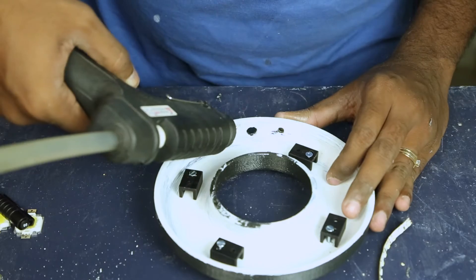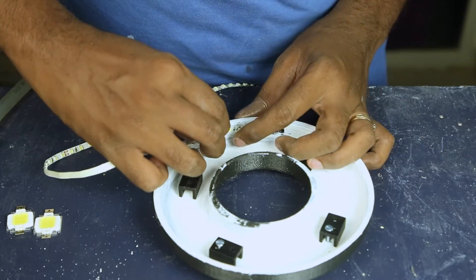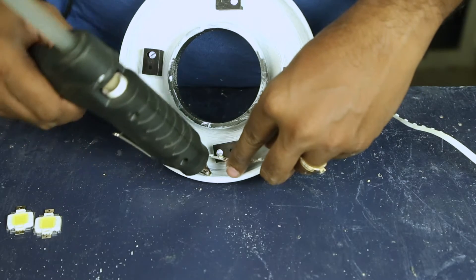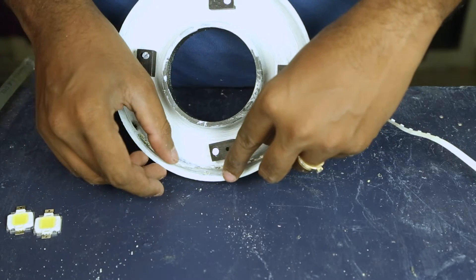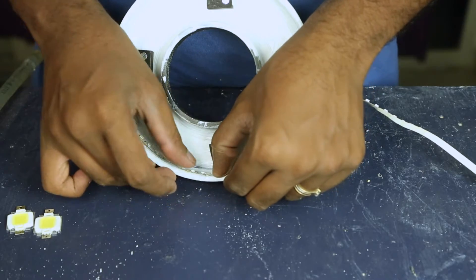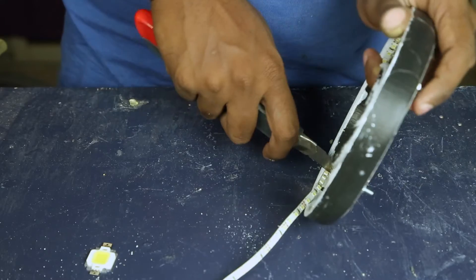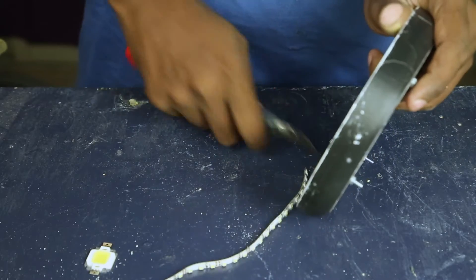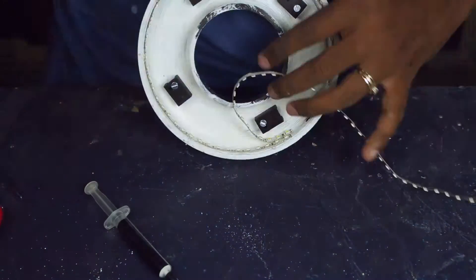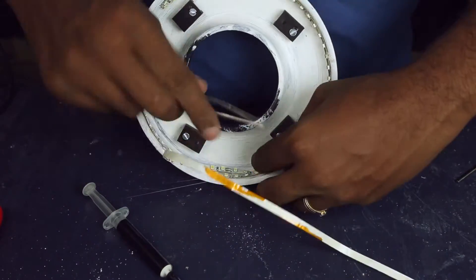With some hot glue at regular intervals, I started sticking the LED strip — it's a high-powered 3528 cool white SMD LED strip with 120 LEDs per meter. Using a box cutter, I trimmed the LED strip at the designated points, then repeated the same step to add a second row of LED strips on the outside and the inside.